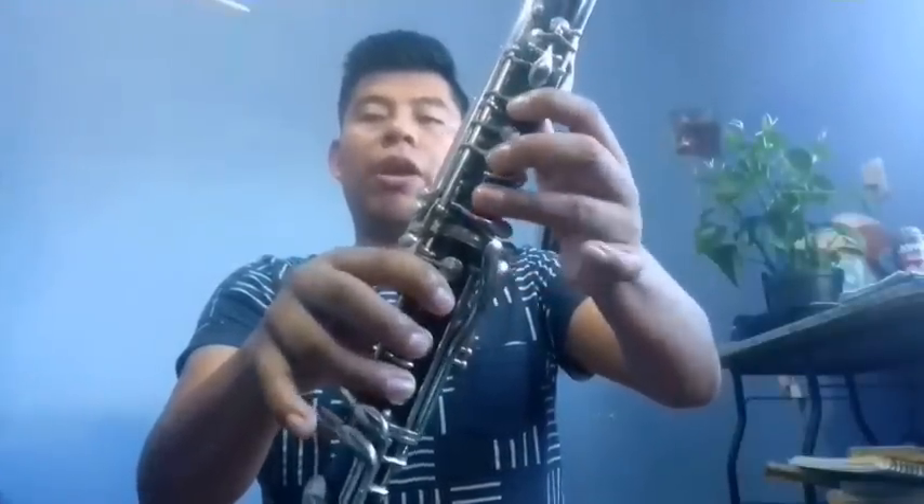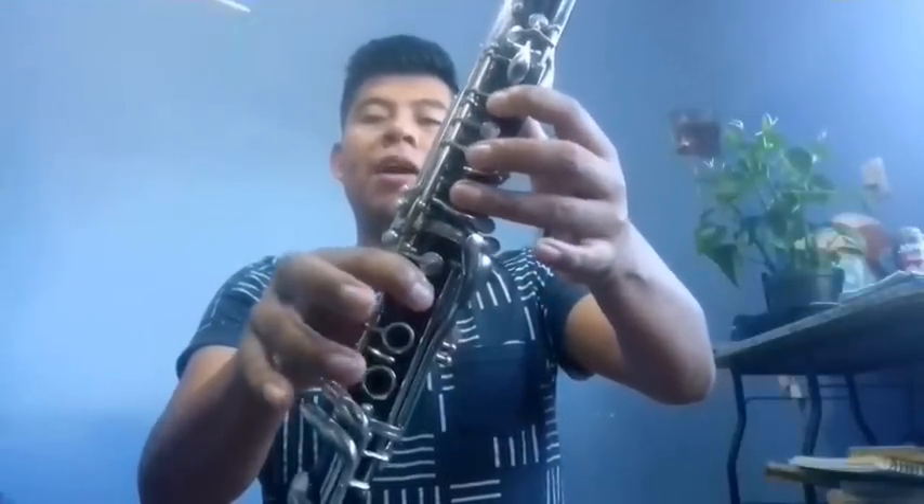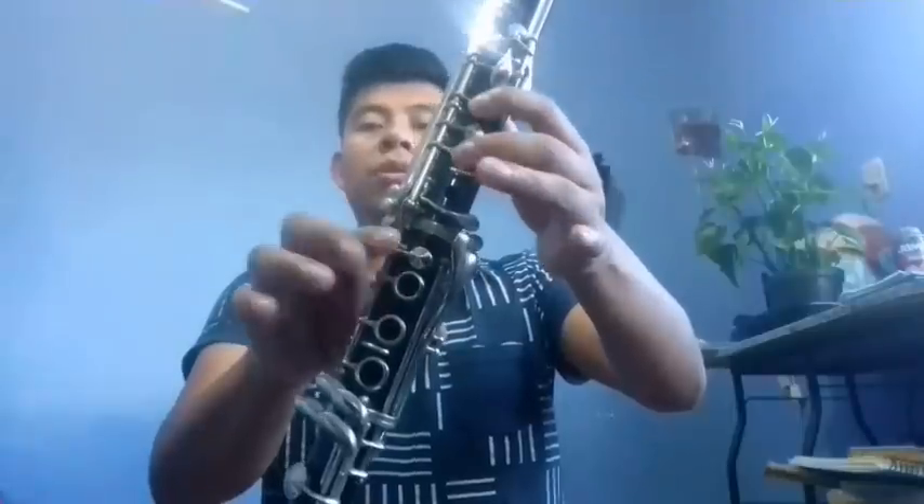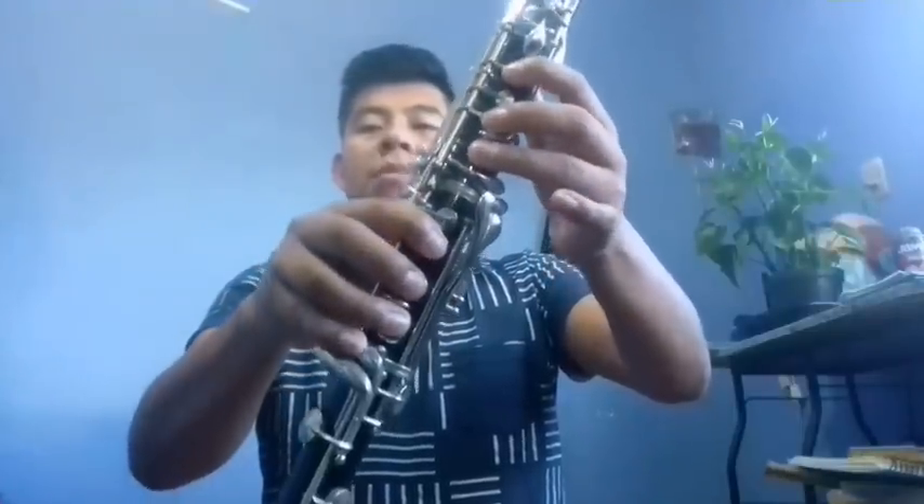And we go back to the scale from Si to Re: Si, Do, Do, Re, Mi, Fa, Re, Si. And then: Si, Do, Si, Mi, Mi bemol.